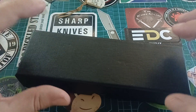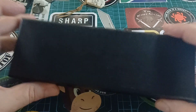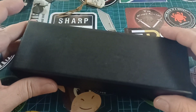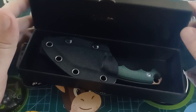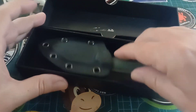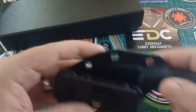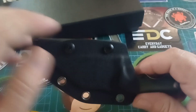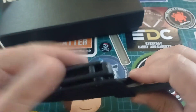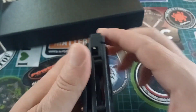I want to show you something awesome. This is a Pickled Steel — this one I'm not allowed to keep, I must send it back. But look at this thing. It's called the Fixie — I think that's going to be the name. This thing is quite marvelous. If this were mine I would take off this clip and just get it in my pocket.